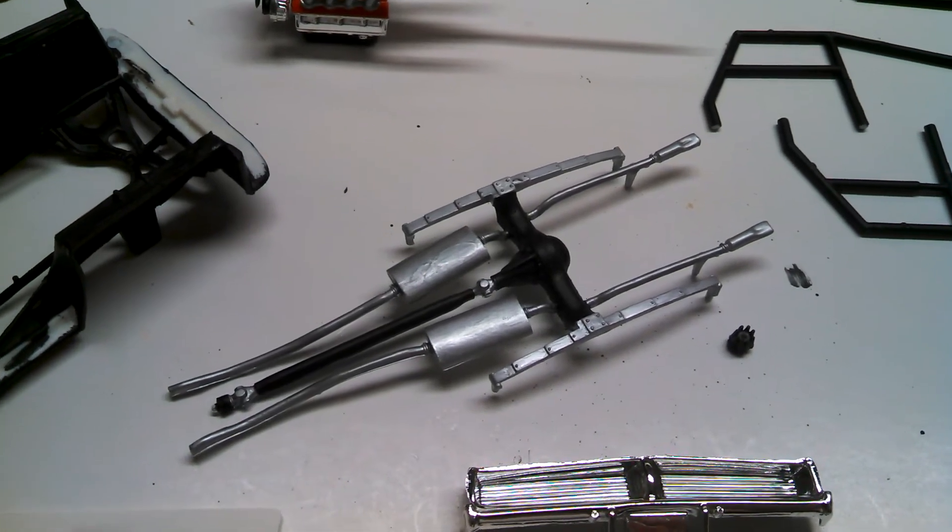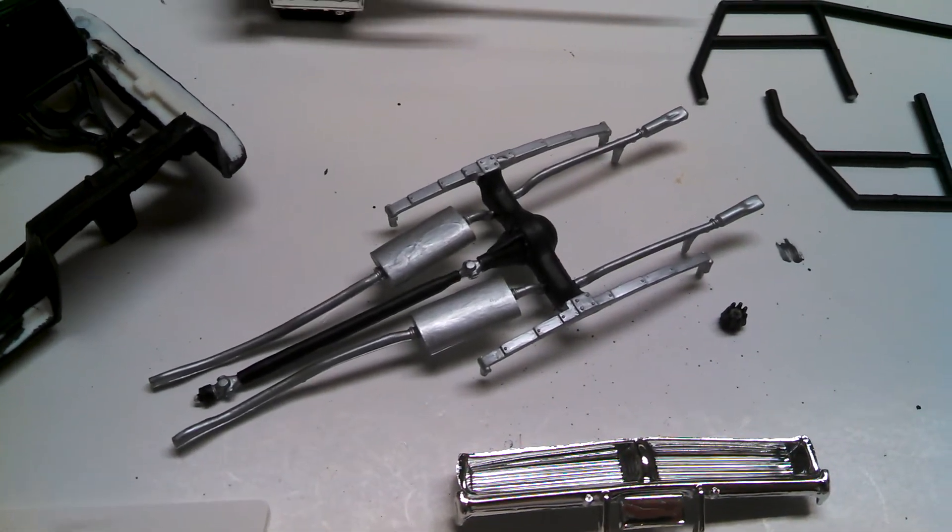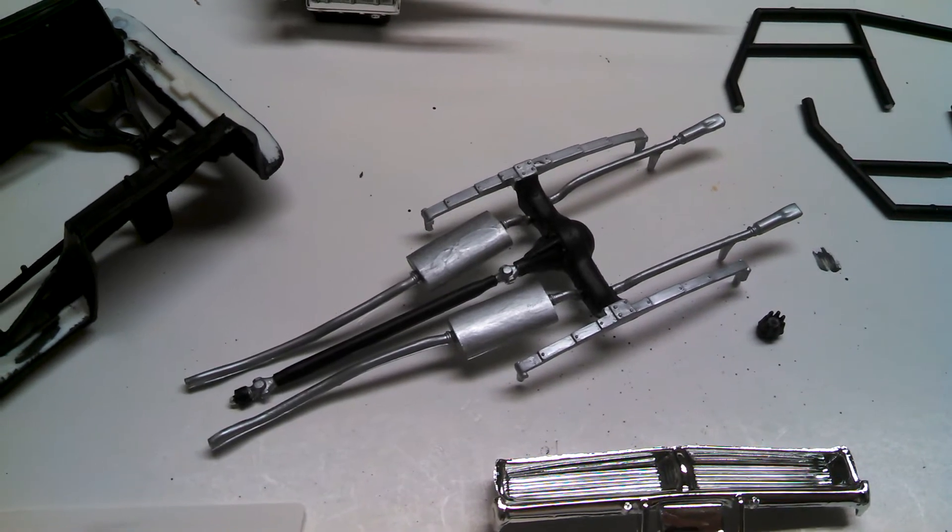I've got the chassis here and as you can see it has the leaf springs in the rear end and the exhaust all molded in one. Right there you can see where some of the paint just didn't stick.